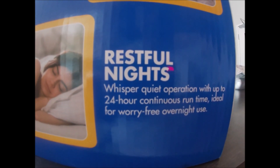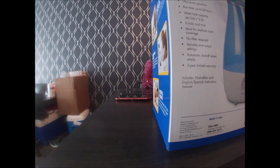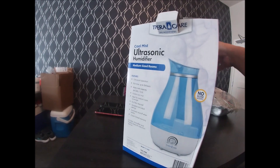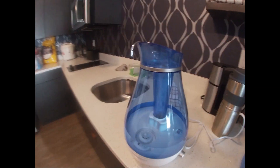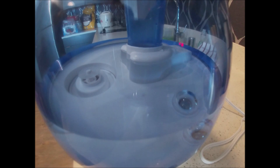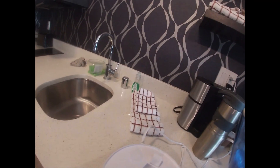It helps with restful nights and worry-free use. So here we go — we opened it up. It comes ready, filled with about half a liter of water. It has an LED light when it's on, and when the water is empty the light will turn off.